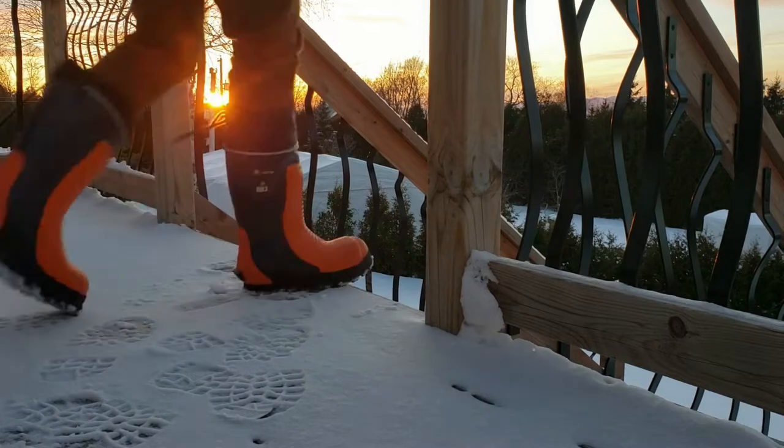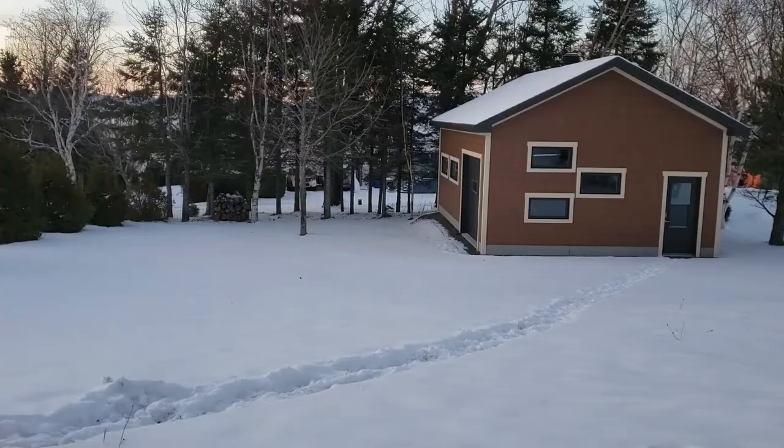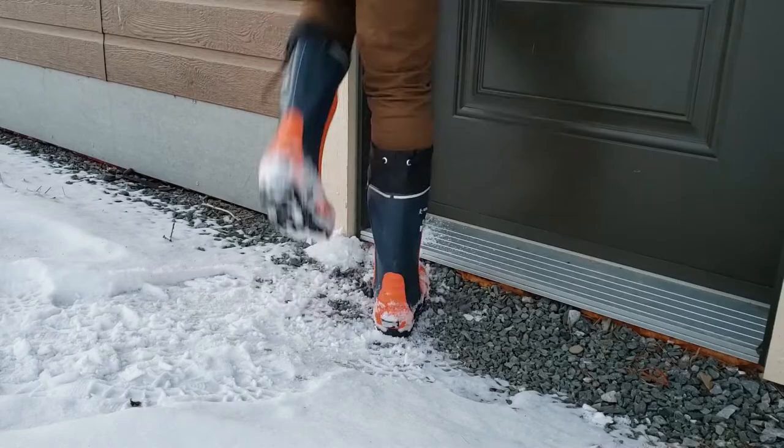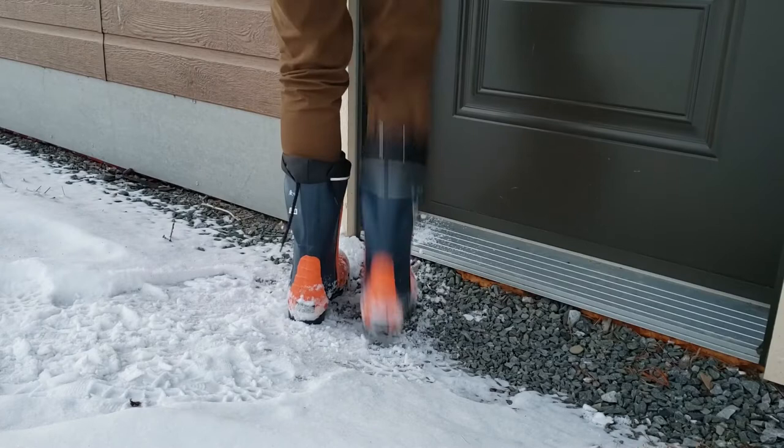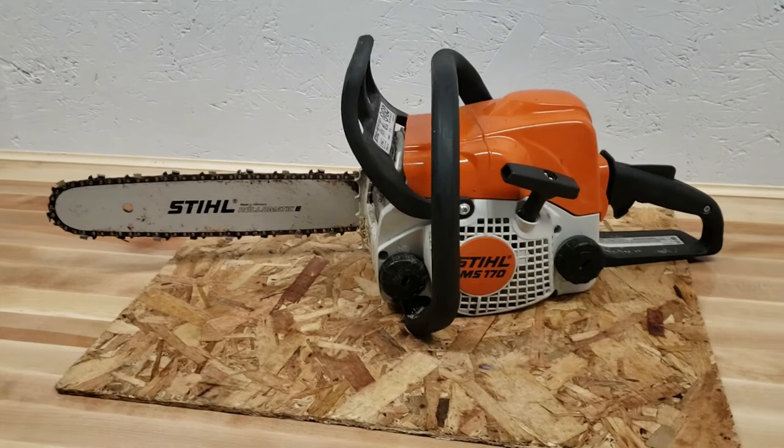Hi guys, welcome to another video. Today I thought I'd take you out to the garage with me and show you how I clean my chainsaw after a day of use. I do this after every day of use out on the land. Maybe it's overkill, maybe not, but in any case, this is how I do a daily cleaning on my Stihl MS-170.